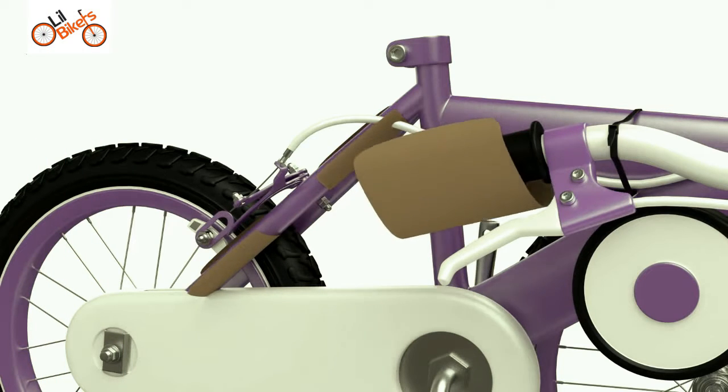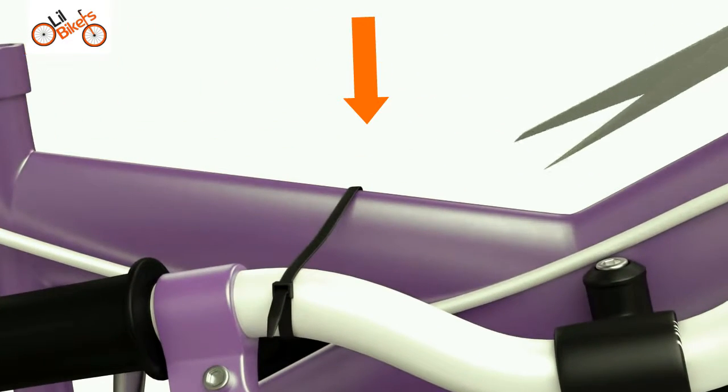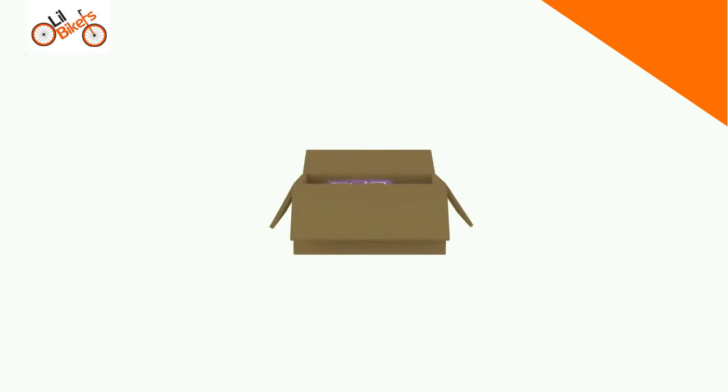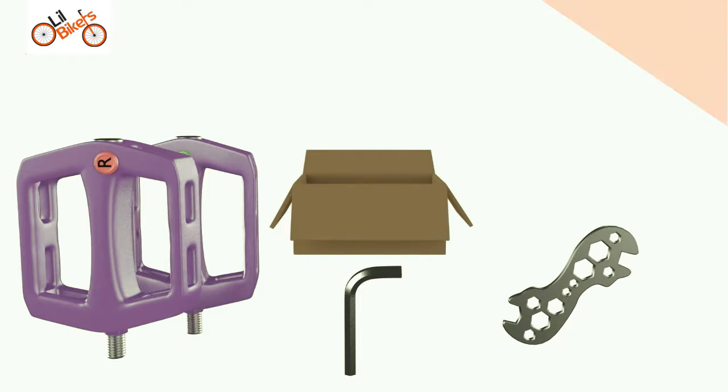Start removing the protective packaging. Use scissors to cut the cable ties where necessary. Open the kit box or bag containing the pedals, tools and all the accessories required to assemble the cycle.